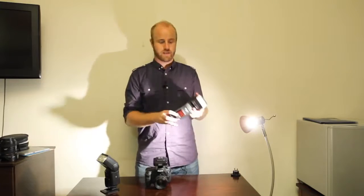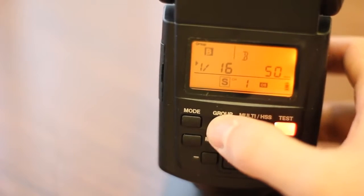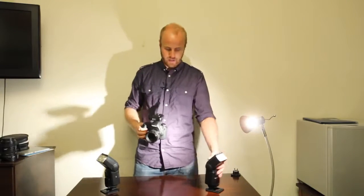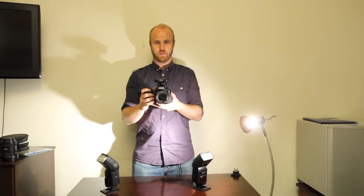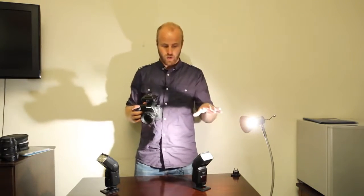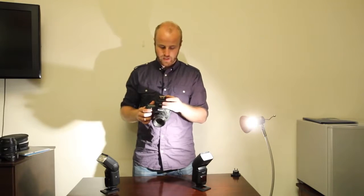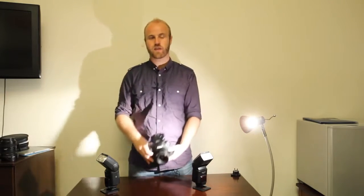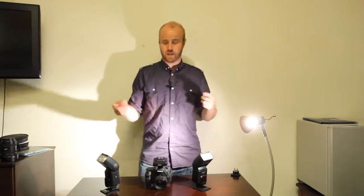If you want to shoot two flashes in the same group, you just flip on your second flash, make sure it's in slave mode and set to group A. You can set both flashes to the same group and fire them together. If you want to control one flash at a different power than the other, you can do that all right on camera — hit A to isolate it, adjust B down to 1/28th power, and then A fires at full power while B fires at 1/28th. It's so easy to use in the field without having to manipulate the flashes themselves.